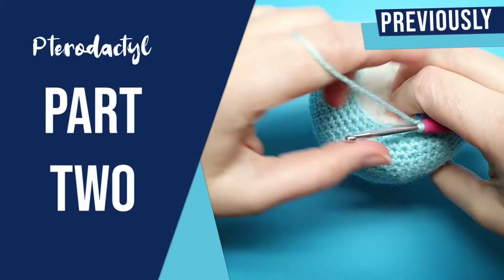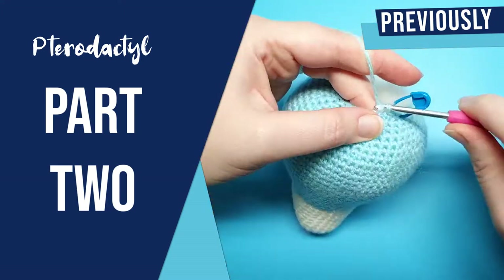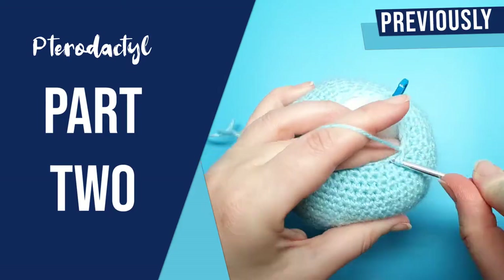Hello everyone, welcome to Skane Spider. This is part two of the pterodactyl pattern. If you haven't seen part one, go check that out first, but if you have, grab your hooks and let's get started.